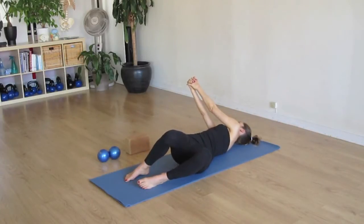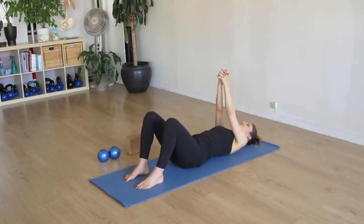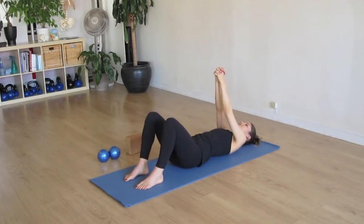Inhale. Exhale to center. And inhale. And we'll exhale to center. Perfect.